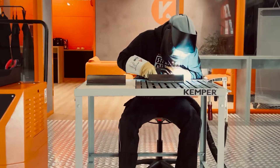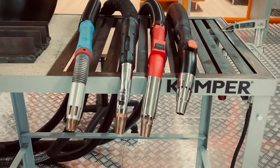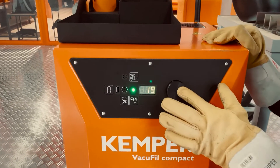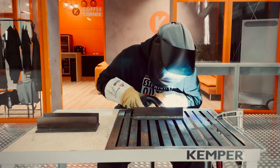With the VacuFill Compact we offer you a space-saving extraction unit for professional welding at an attractive price. It is compatible with all common extraction torches and comparatively very quiet. Welders can easily adjust the required extraction capacity steplessly by means of a one-button operation, even when wearing protective gloves.